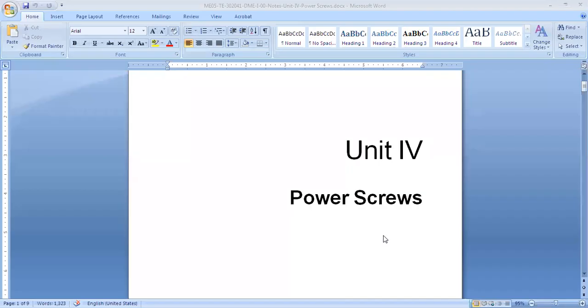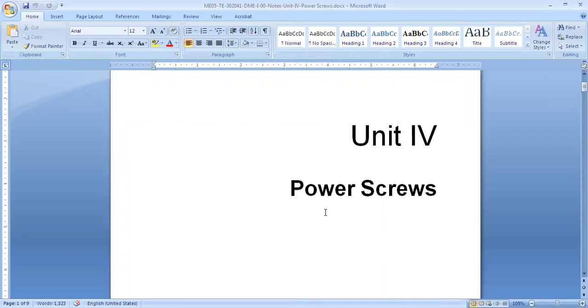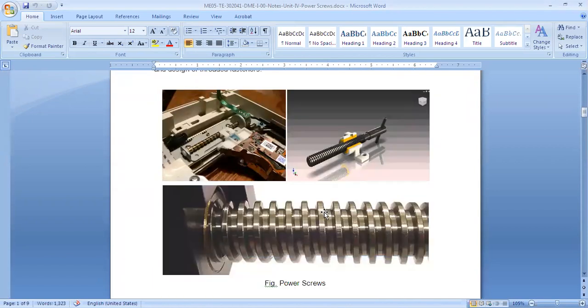Today's unit is Unit Number 4, called Power Screws. Why are they called power screws? Let me share my screen — these are my notes. Power screws are basically screws similar to what we see in everyday life, but their functionality is different. If you see this image, I have shown three screws as examples.